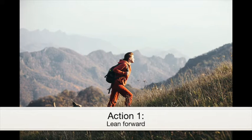So follow these three action steps and you should be climbing mountains without pain in no time. The first one is going to be leaning forward. You have to lean forward, and that allows you to hinge at the hips and it also engages your trunk muscles so that you can maintain a stable core throughout the motion.